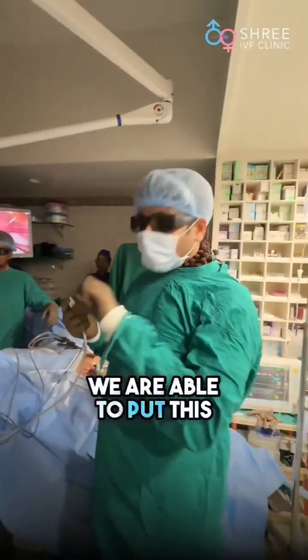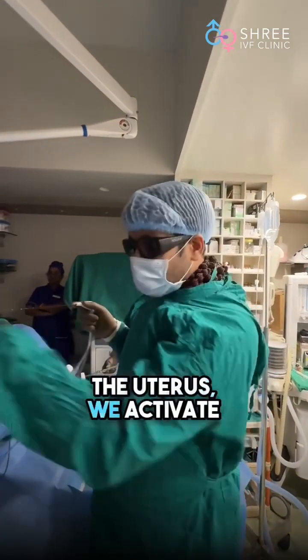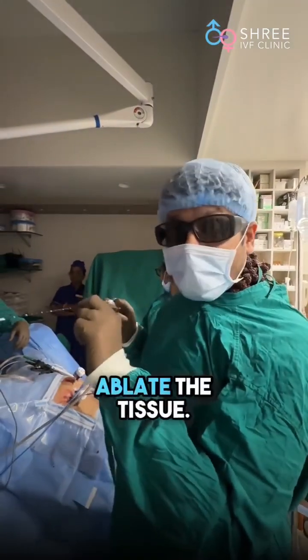We are able to put this inside the uterus. And once it goes inside the uterus, we activate it so that we can ablate the tissue.